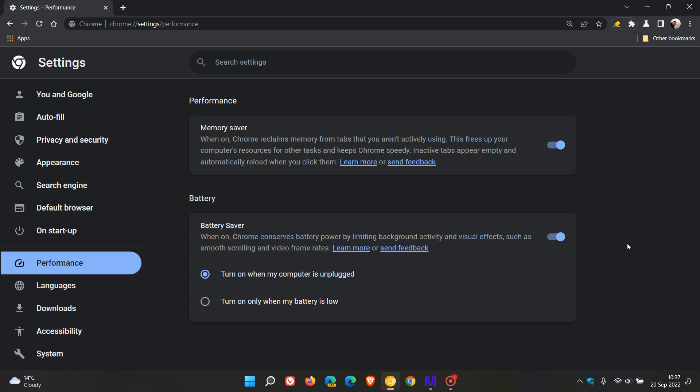It seems that Google is getting quite serious about the new performance section, as they've been giving it quite a bit of attention. Now we have the memory saver plus the new battery saver mode, which was added in my overnight update to Chrome Canary on both my devices. It is quite possible that this new performance section with the memory saver and battery saver mode could be rolling out in an upcoming stable version, but it's still early days.